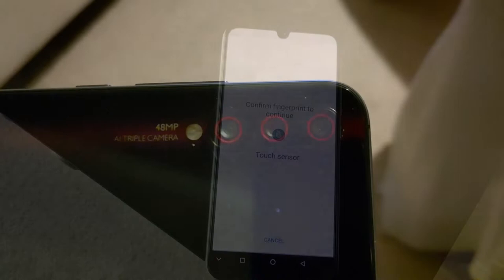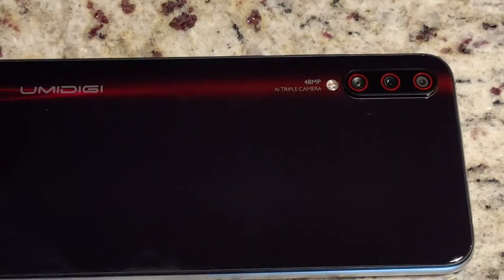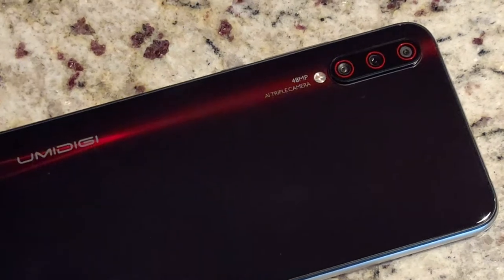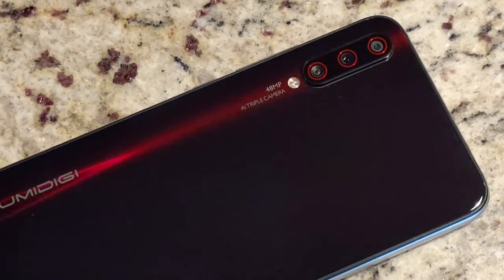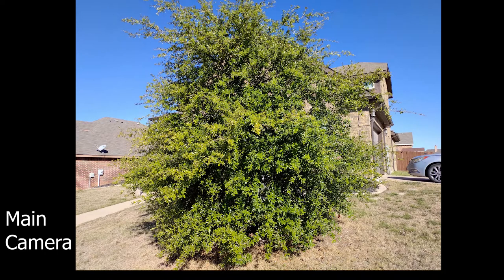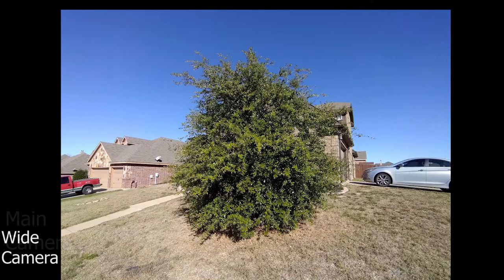This phone packs four different cameras — three on the back and one on the front — and they are all... okay. The main shooter is a 48-megapixel camera with an f1.8 aperture. It also has a 2x telephoto lens and a wide-angle camera. In good lighting, all the cameras do a pretty good job, but in low light they're all pretty noisy. The main camera has a pretty wide aperture so it does let a lot of light in, but the lack of OIS makes it hard to take non-blurry pics in low light. The wide-angle camera also distorts the edges of the pictures and the coloring is off.